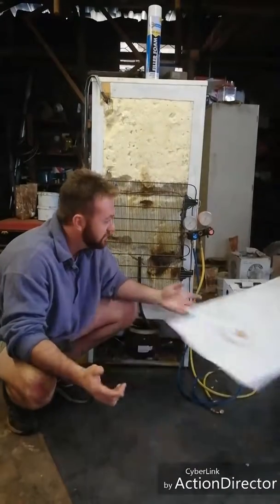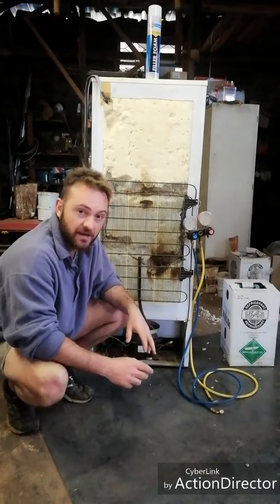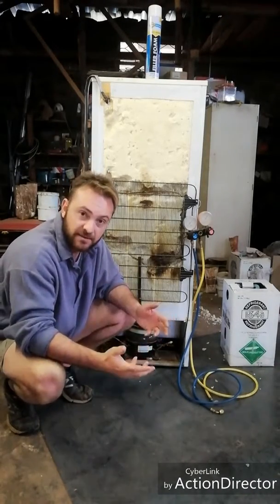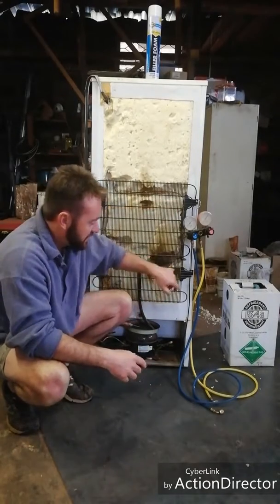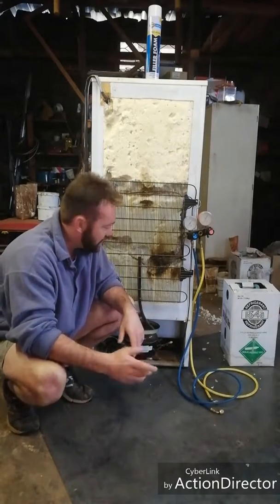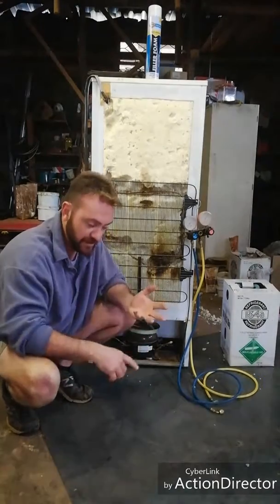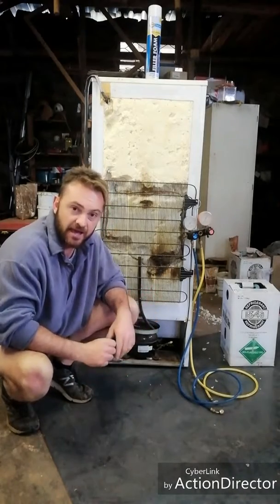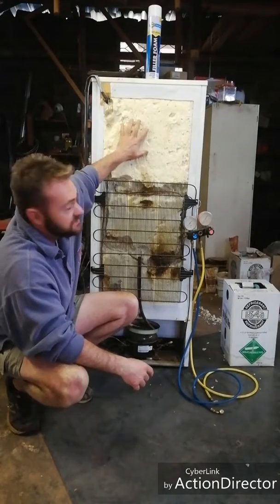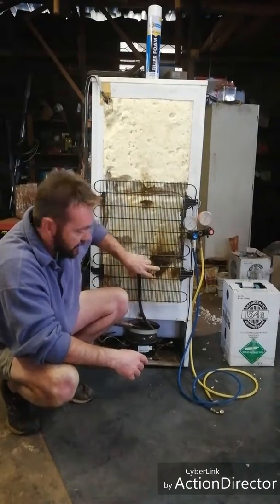So pretty much I dismantled the back of the fridge, as you can see. I cut this off and broke out the foam just to get the pipes exposed. I found that the pipes were made of steel and had rusted a bit. They used copper on the inside of the channelling and aluminium pipes. So I decided to just replace all the pipe — new capillary tube, new dryer — and I flushed the system. The old piping is still in the top section of the fridge, there's nothing wrong with that.